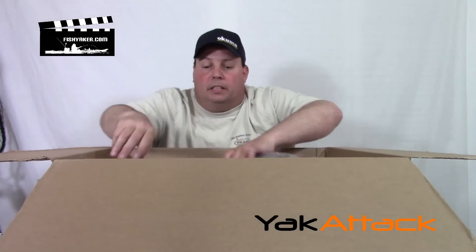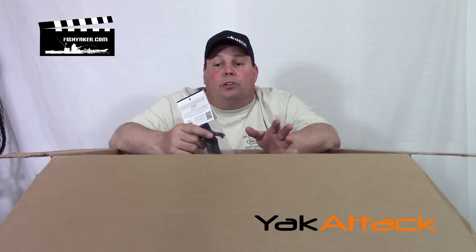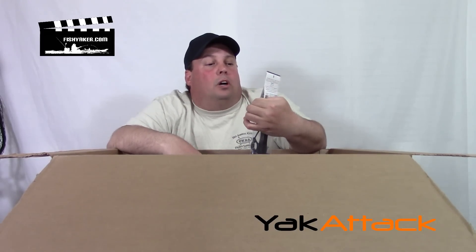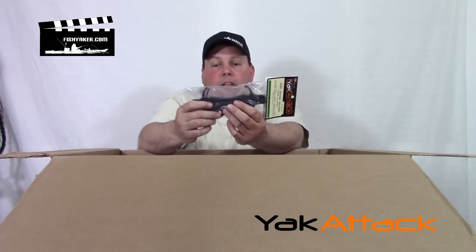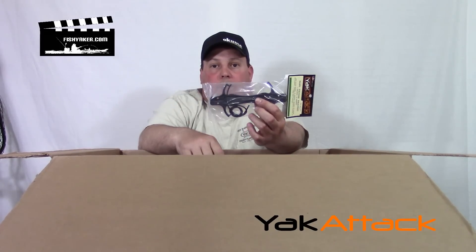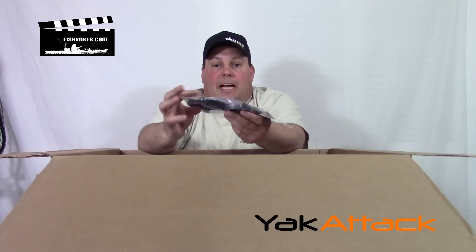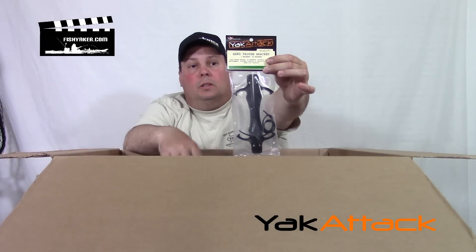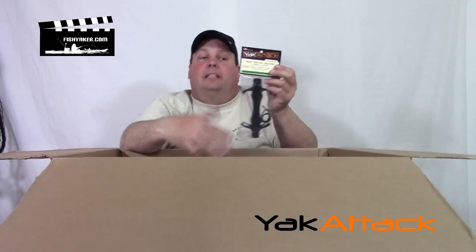Also, for the black packs — if you're using a hog trough and you're a tournament guy, this is the bomb. It's a hog trough bracket from Yak Attack. This thing is cool. You got two pieces here, and a small bungee piece of shock cord to hold it in place better. All you need to do is mount these on your black pack and you can slide your hog trough right into place. You could also put these somewhere else on your kayak. Yak Attack Hog Trough Bracket — really cool product.